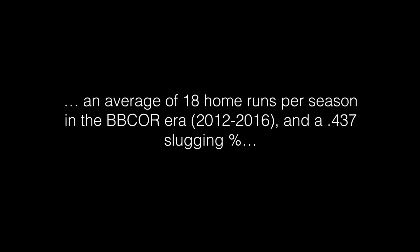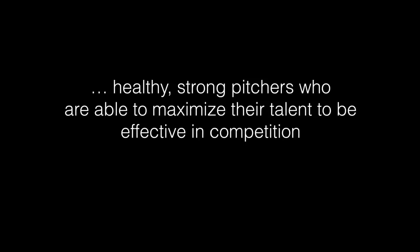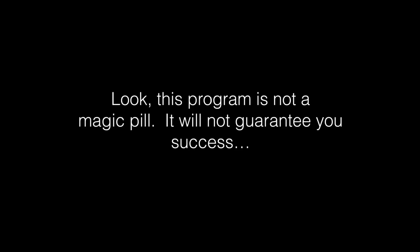In the BB Corps era, this program has really given us an advantage over the competition. We've had over 18 home runs per season since 2012 and over a .430 slugging percentage. When a lot of teams have given up on hitting for power, we have really made this an emphasis through what we do in the weight room as well as our hitting program, which you'll also find in the Cornerstone Elite members area. We get healthy, strong pitchers who maximize their talent to be effective in competition.